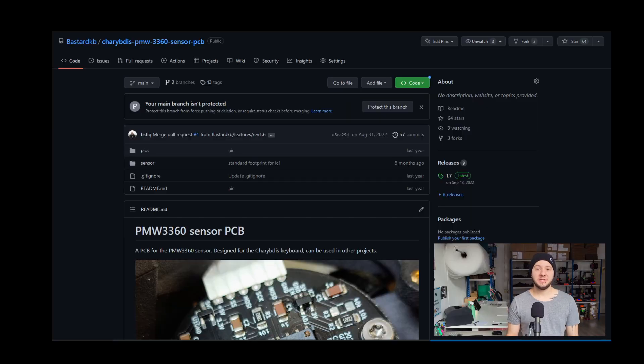This sensor PCB design has turned out to become pretty popular and has been reused in other keyboards for integrating a trackball, without having to redesign everything from scratch. If you want to take a look at it yourself, all the files are on GitHub — I will provide a link in the description below. Or if you want help designing your own keyboard, feel free to drop by the Discord server where you can find some really nice people to help you.